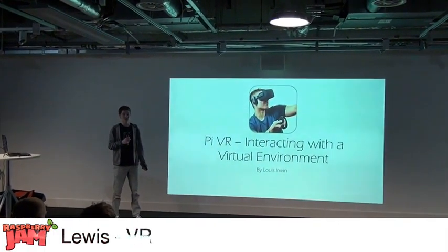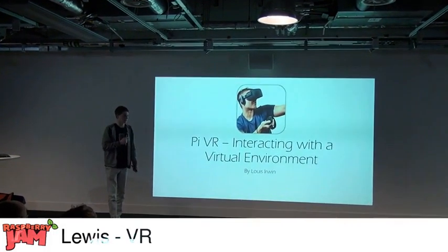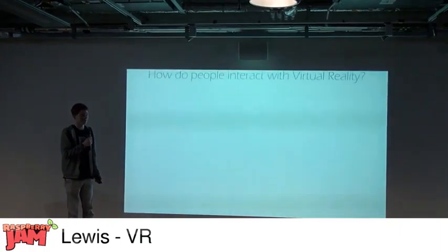I found there was no easy way to interact with a 3D environment short of a keyboard. So I had a look at some solutions other people had come up with and I narrowed it down into four categories.